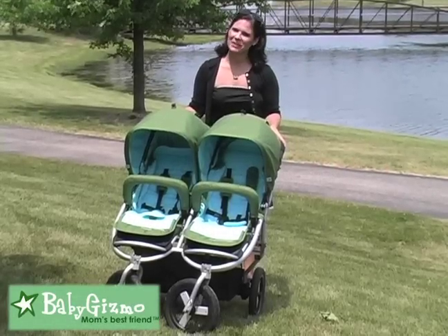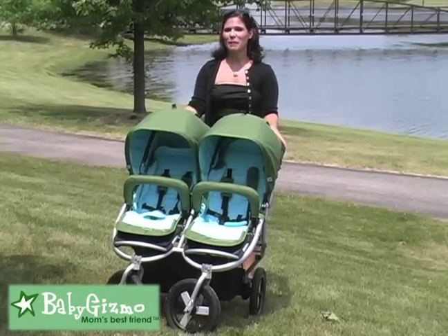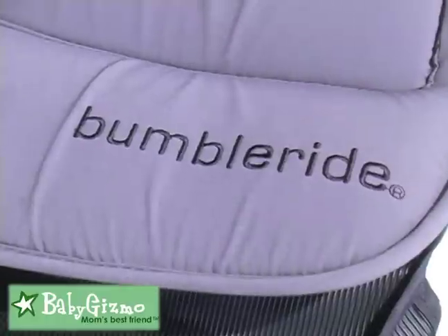Hi, I'm Holly Schultz from BabyGizmo.com. This is the BumbleRide Indie Twin 2011.